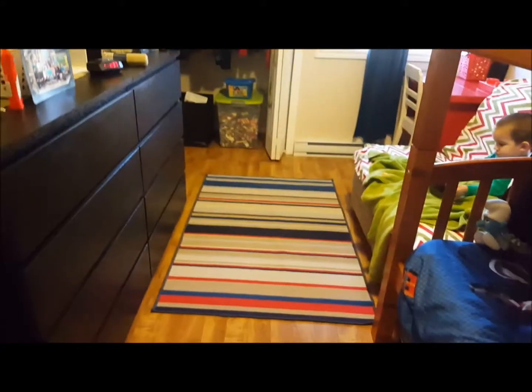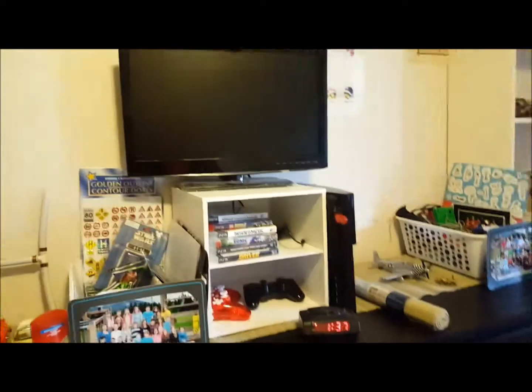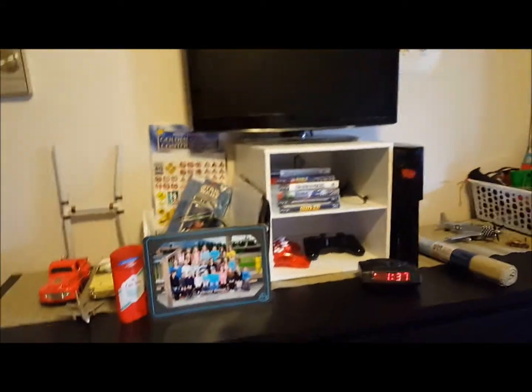I forgot to do the before, but we got the boys new dressers and a new shelf and we kind of redid the room. So here's Kaden's bed, Weston's bed. When you walk in, there's their little carpet, their laundry baskets. They each got a new dresser — here's Kaden's and here's Weston's. They have their TV and their PlayStation. This is Kaden's side and then Weston's side.